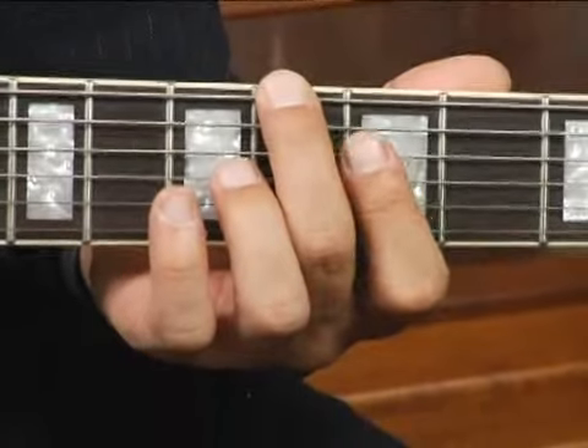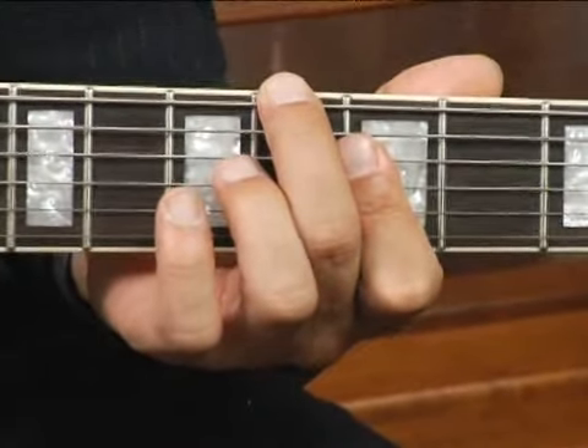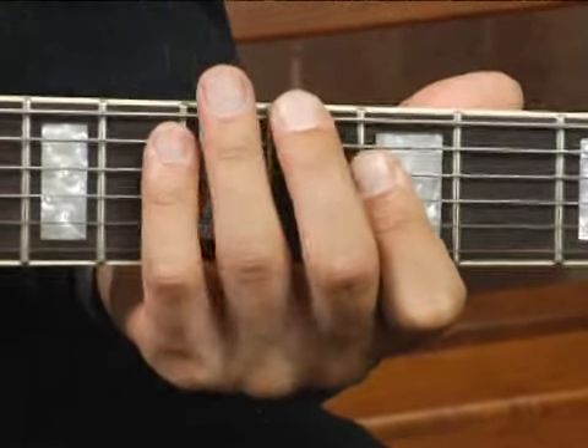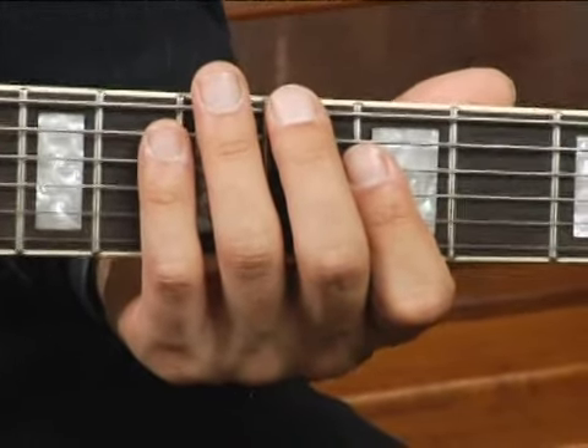Then with your forefinger, bar the second, third, and fourth strings at the fifth fret. Now play only the bottom five strings, and your chord should sound like this.